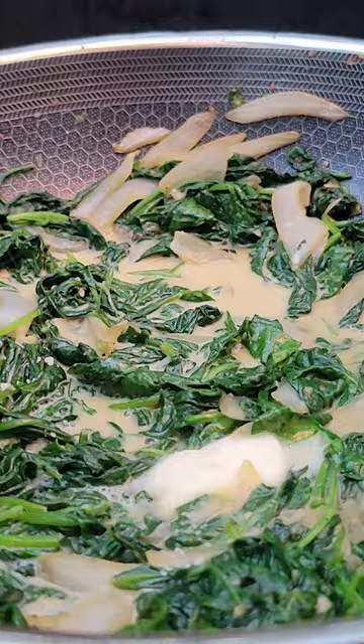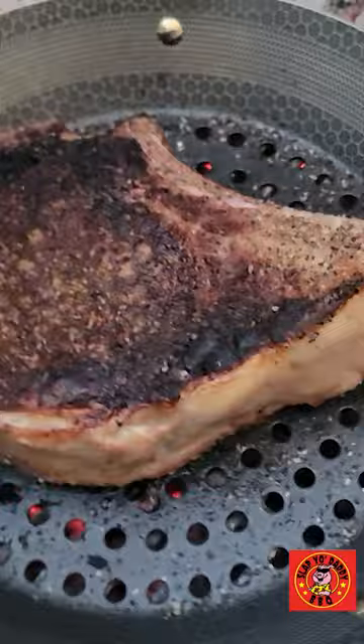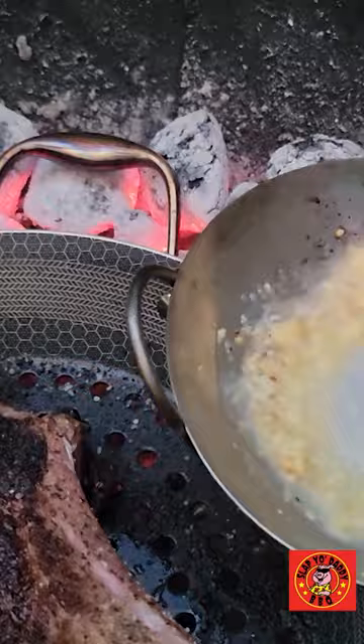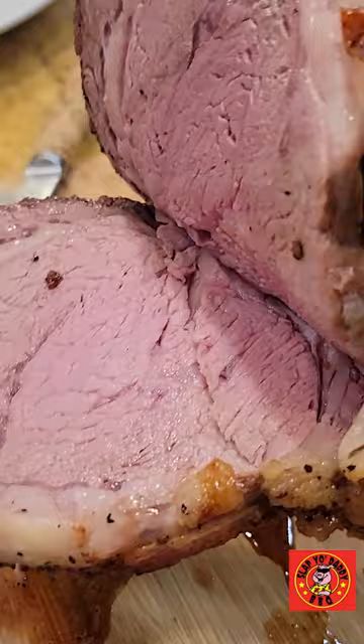This creamed spinach side dish is packed with nutrients and has a delicate flavor that's a perfect counterpoint to the robust tomahawk steak. When it's bathed in a creamy garlicky sauce, it's transformed into a side dish that's downright elegant and decadent. And what makes it the ideal accompaniment is that you can get your greens together with your steak.